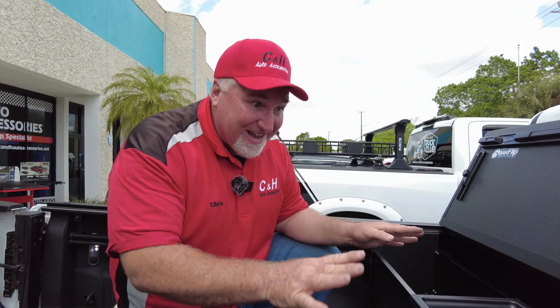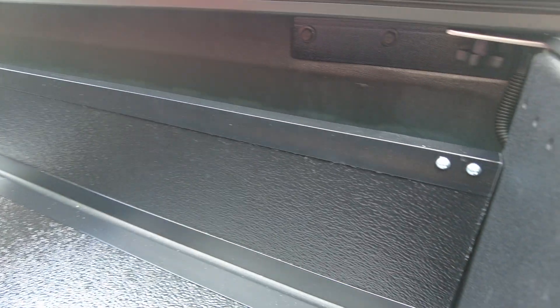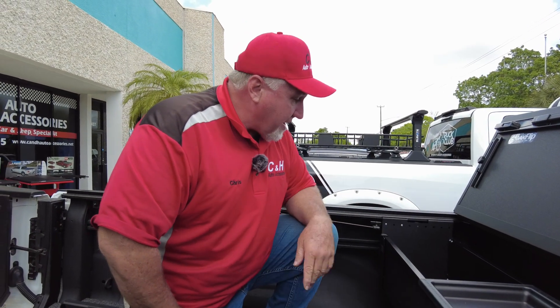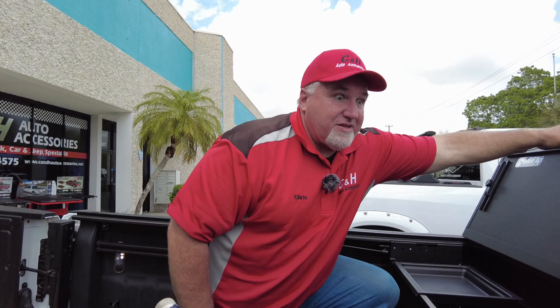I've seen some videos on YouTube where the guy says the cover works if you remove the brackets, but he put nothing back — there's nothing there. So over time you're going to have problems with that really expensive tailgate. You want to make sure you have a bracket. These brackets are made specifically for this vehicle — all the holes are lined up perfectly for this. Again, when you order the brackets and the cover, you also get the directions because there's some trimming that has to be done to these rails, and we'll be glad to tell you how that's done if you make the purchase from us.